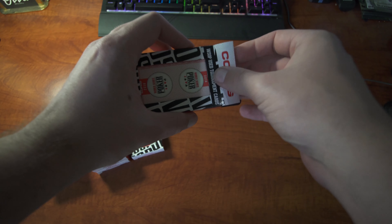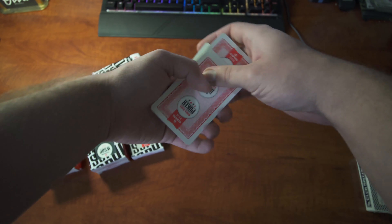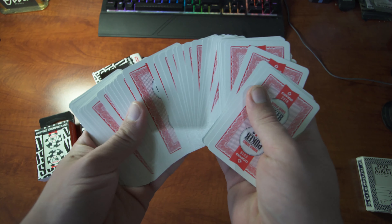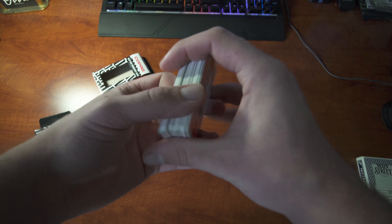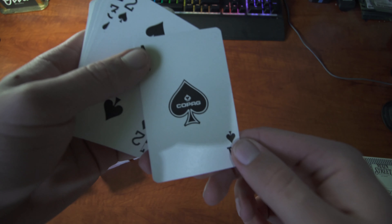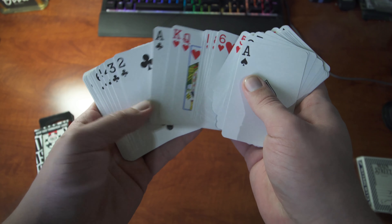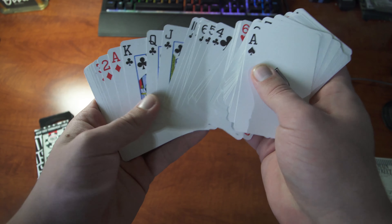Here I'm going to be showing you guys what each deck looks like, their design, all the colors, and the play side — including the ace, which I know a lot of card players like to see. They're going to be normal, bridge-sized, standard index cards for all of the years.